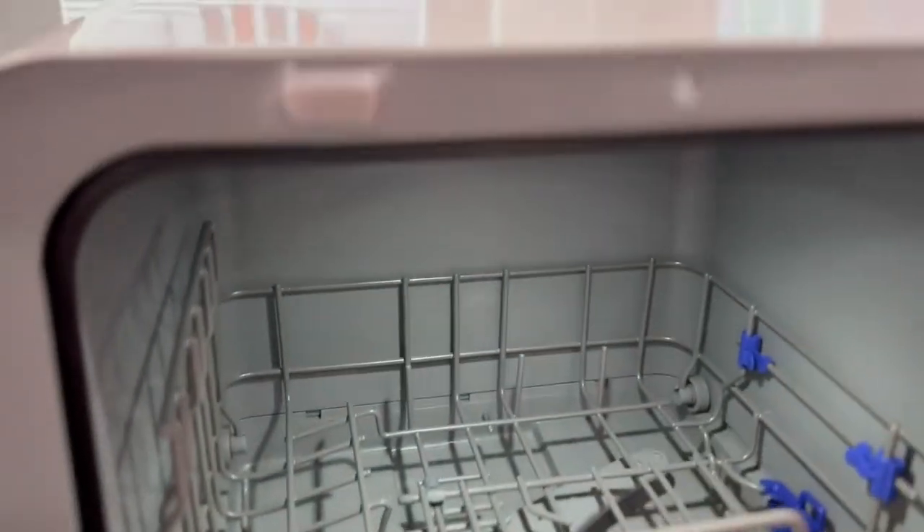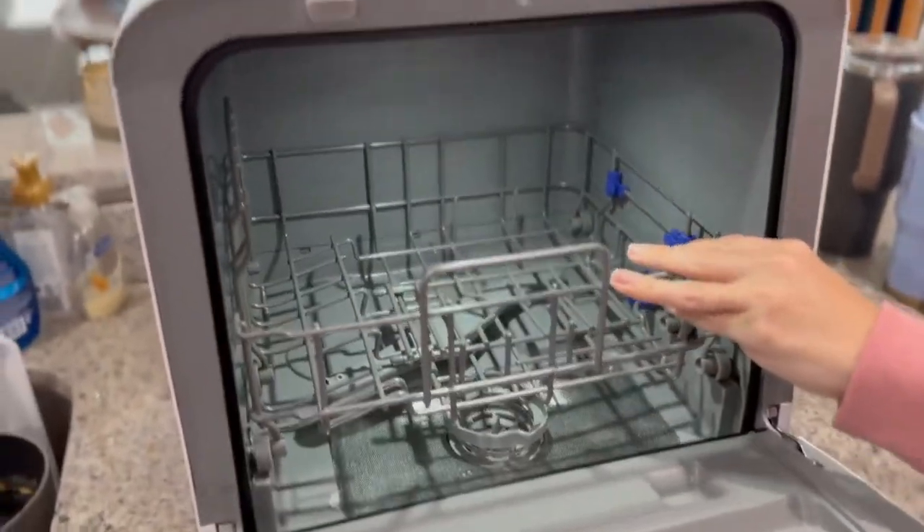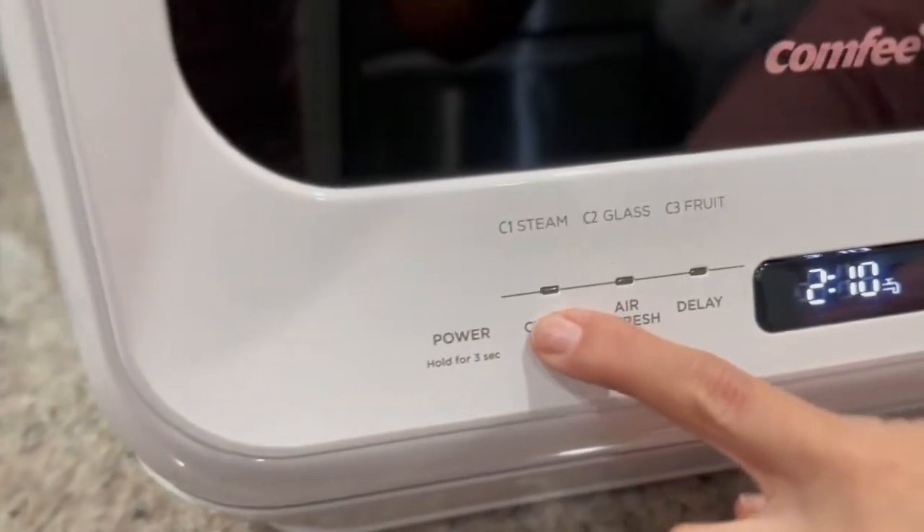All right, so let's check out the Comfy countertop dishwasher. I was so surprised at how easy it was to set up. This does hold quite a bit for being such a compact machine.